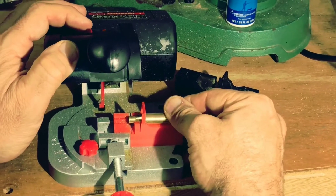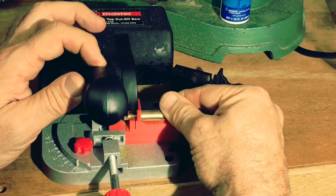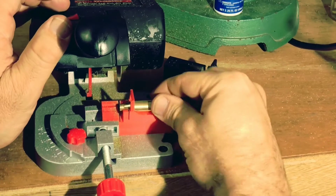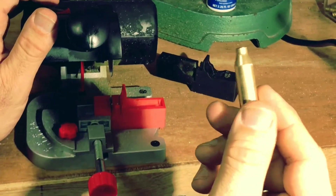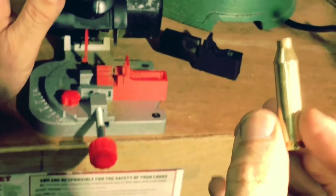I'll turn my chop saw on. There you have it. I know it looks a little funny right now, but it'll fireform out in just a minute. Let's go to forming and sizing it — be right back.